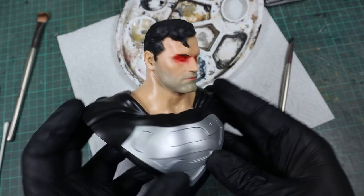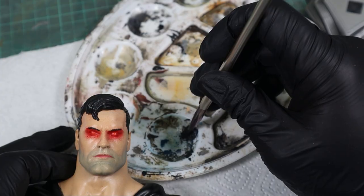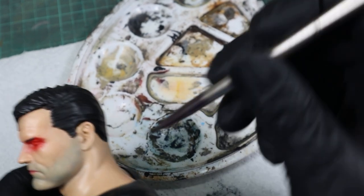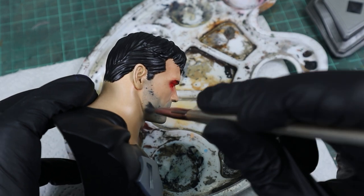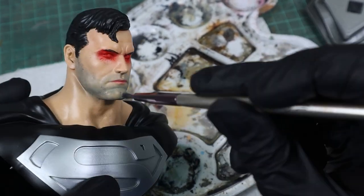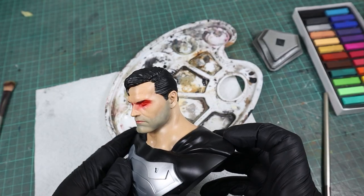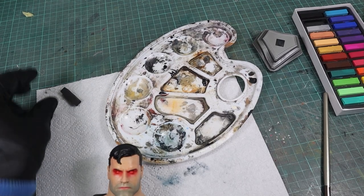If you find that the color is leaning too much towards the blue side, you can add a bit more dark gray to the mix. And you can even go in with a bit of dark gray only to fine-tune the shade.